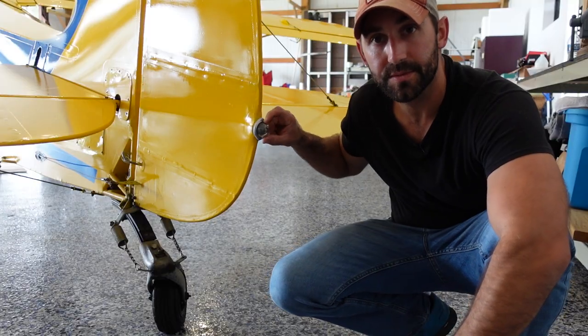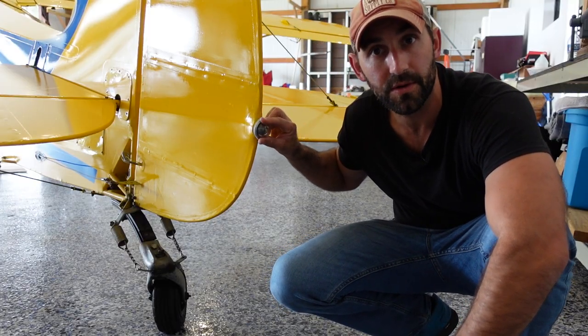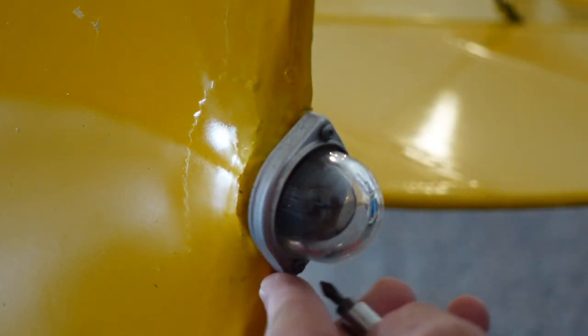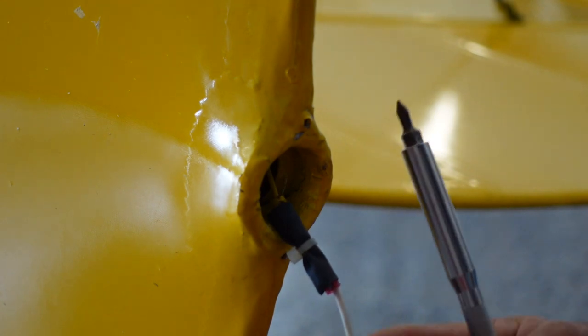This is the rear position light that we're going to be taking off and putting the tail beacon on, so let's go ahead and get it pulled off. That came off really easy - just that little retaining ring and two screws. And then this is what we have so far.